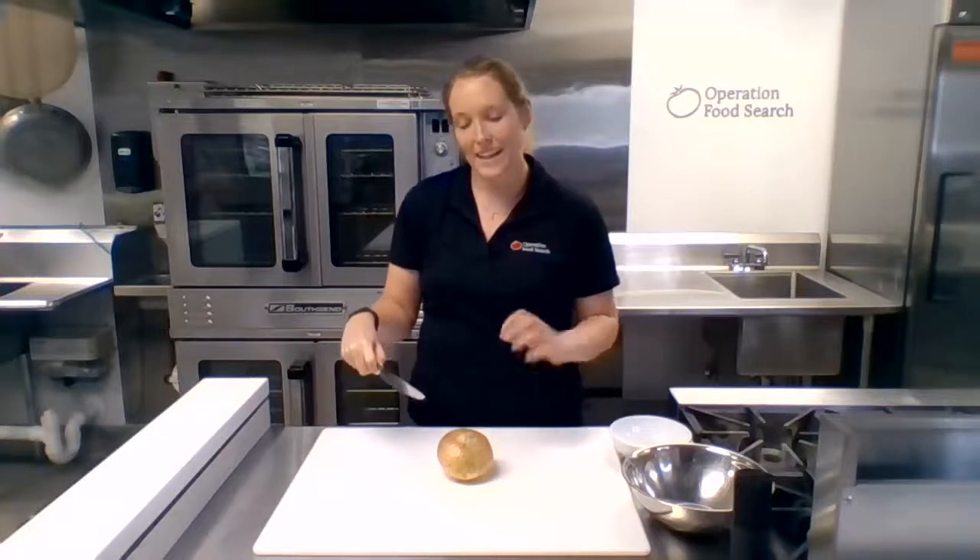With your non-dominant hand, this is going to help hold your food in place. We're going to create something like a bear claw. This is going to protect our fingertips but also help hold the food in place.